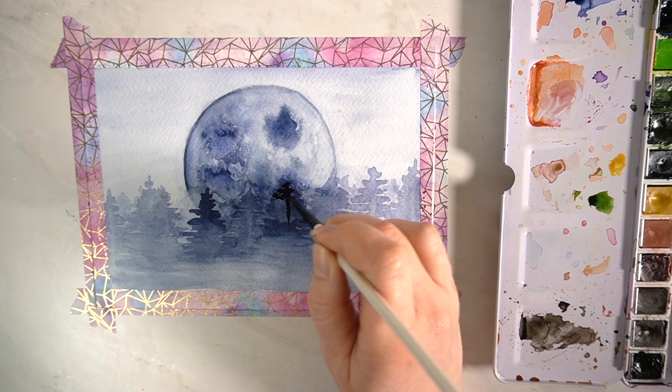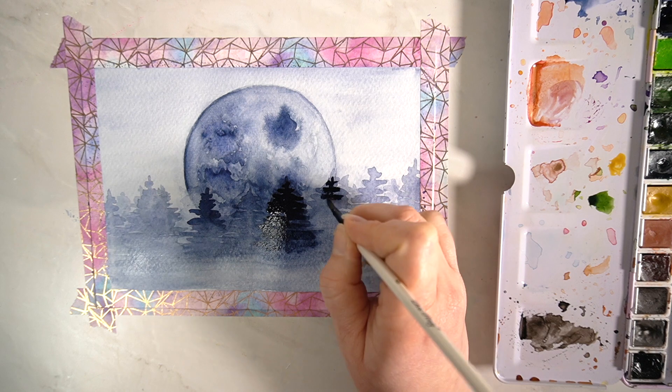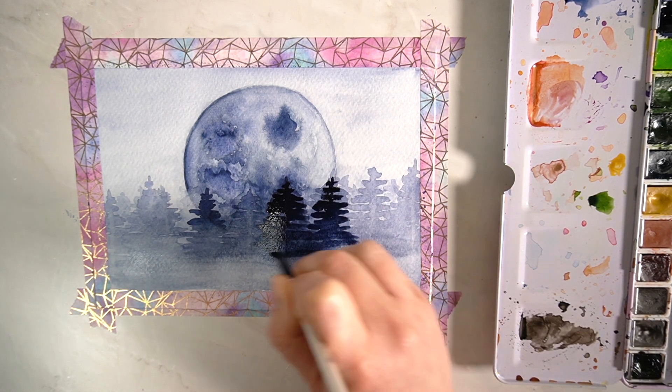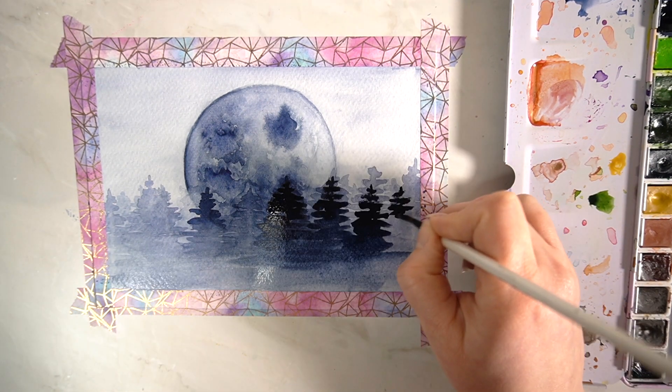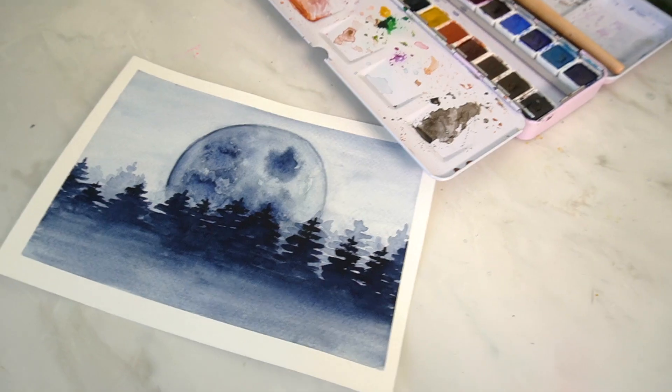You don't have to use blue — you could use absolutely any colour in your watercolour palette, whatever your favourite one is. Let me know in the comments what your most used watercolour paint actually is, what is your go-to favourite colour.